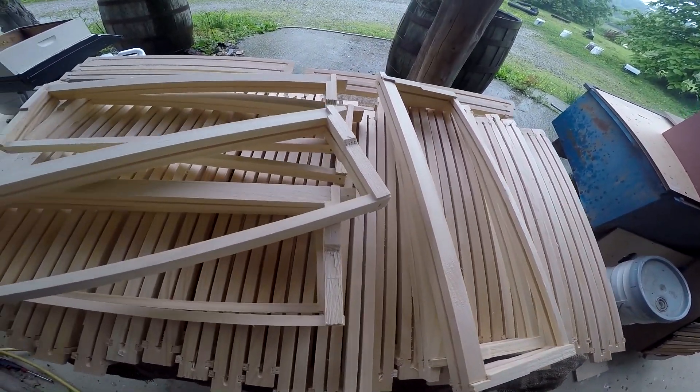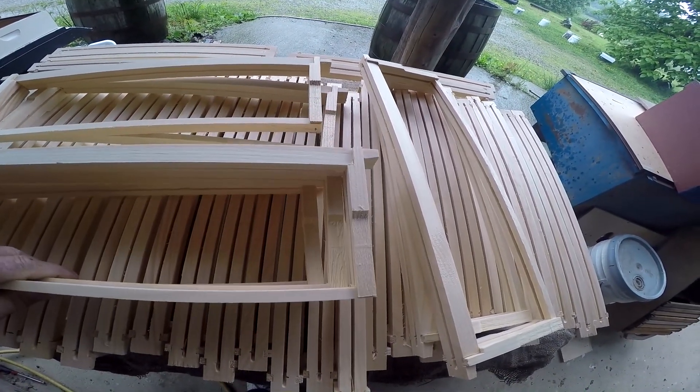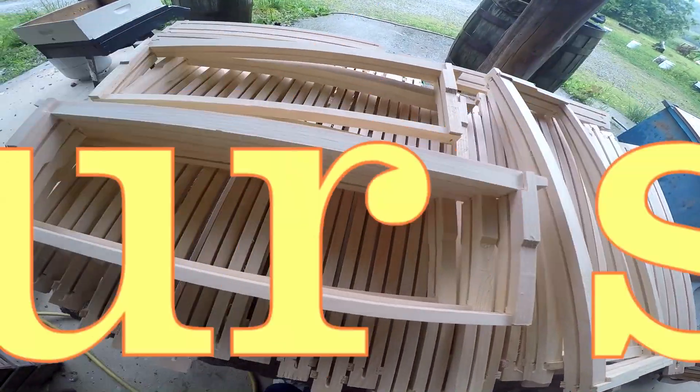It averages out about 80 cents a piece saved by putting them together yourself. Well, you take a bunch of them, that's a bunch of money you save.